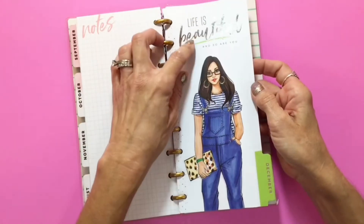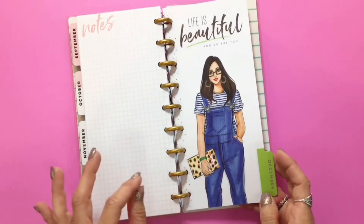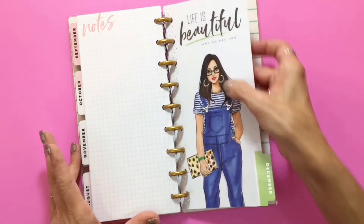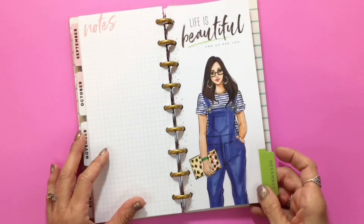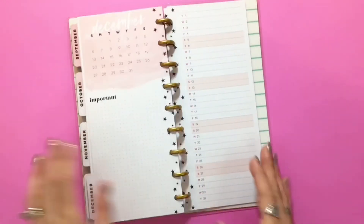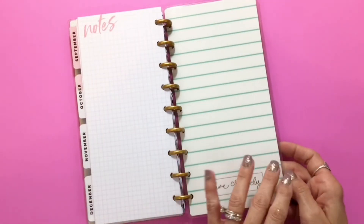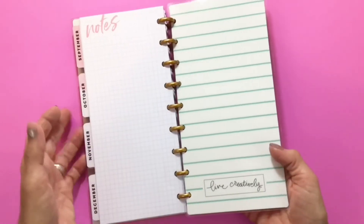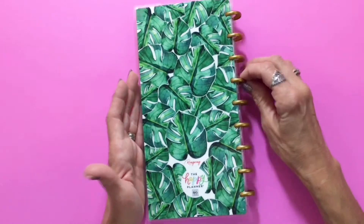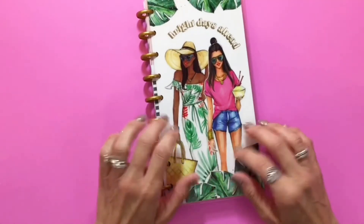'Life is beautiful and so are you.' She's got her low-key casual overalls on, a super cute bag, and silver foil hoops and clips to match — all the details down to the nail polish. Love it so much! We have another note section on the back, then the same as the inside front cover, and the palm leaves on the back. I cannot wait to start using this — I think this will be perfect for on the go.